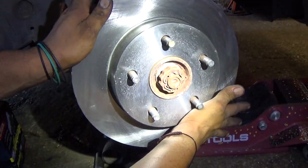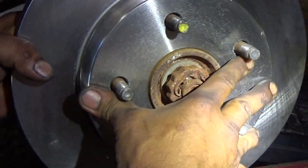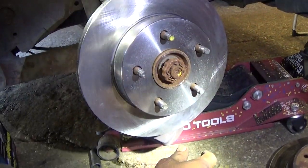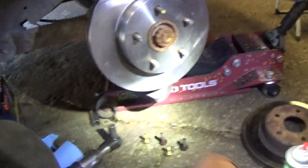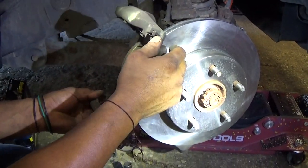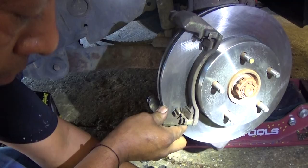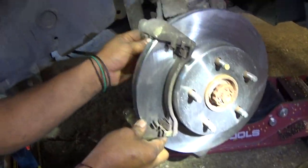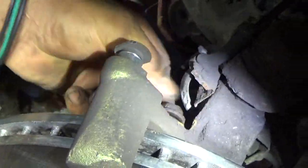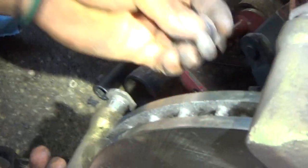Line up the bolt holes and everything's fitting pretty good. Now we're going to reinstall the brake caliper bracket. Remember that we have two bolts that hold that on — that is your top bolt and that will be your bottom bolt.